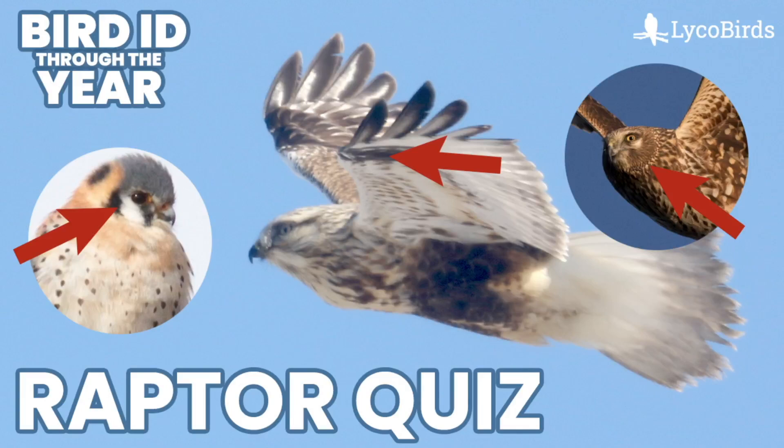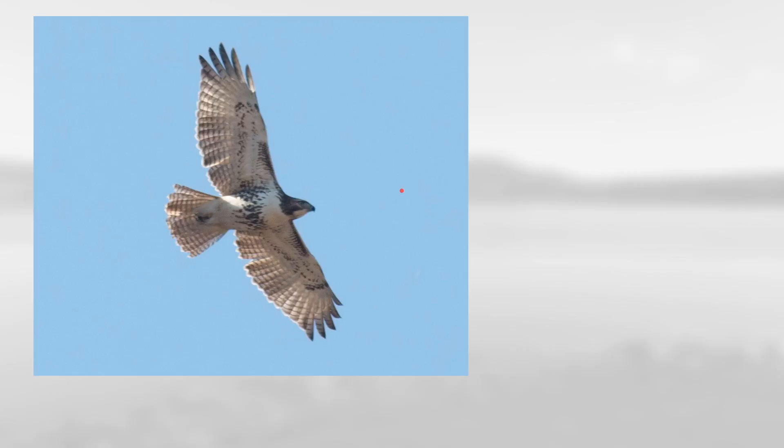Hey everyone, it's Bobby from Likobirds with another video in my Bird ID Through the Year series. This is going to be another review quiz-style video, covering the winter raptors featured in my previous raptor video. I'll show you a photo, walk you through the field marks, and then give the answer. Maybe at the end, leave a comment with how many you got right. Here's our first bird.